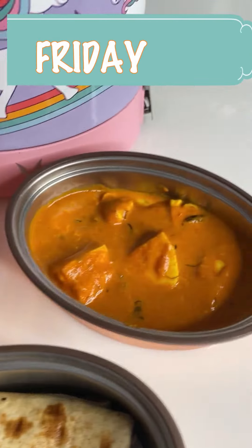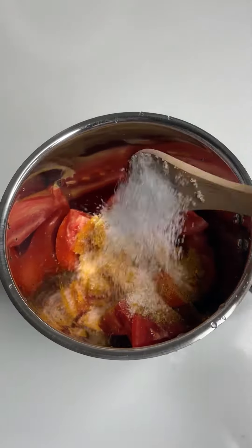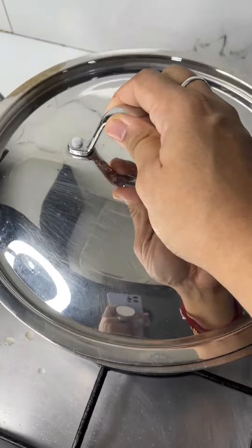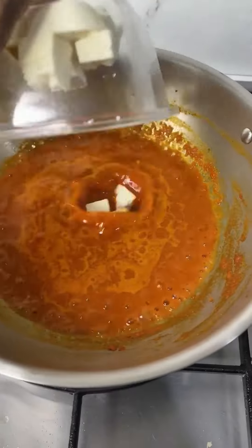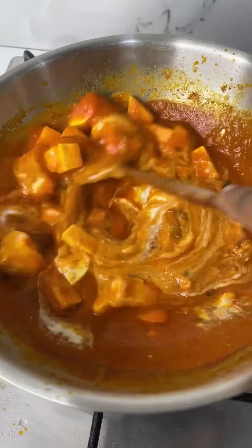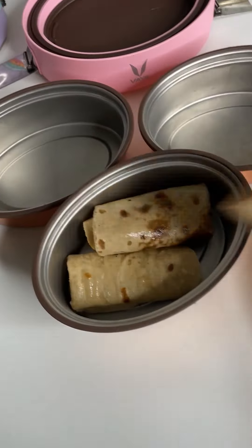Good morning! Let's make 10-minute paneer butter masala. In a blender, add tomatoes, ginger garlic paste, Kashmiri chili powder, garam masala powder, turmeric powder, salt, and sugar — grind them. In a pan, melt some butter with cumin seeds, add the tomato puree, cover and cook for five minutes. Add some water and homemade paneer cubes, cover and cook for another five minutes. Turn off the flame, add kasuri methi and fresh cream. Your 10-minute paneer butter masala is done — one of the quickest ways of making paneer butter masala.